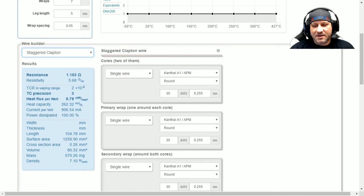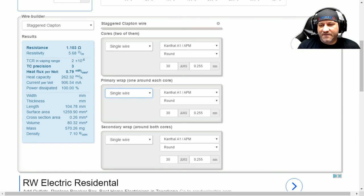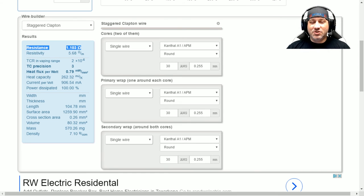You've also got staggered Claptons — you can run two different wires, or up to six wires if you want. The possibilities are endless. The only thing I haven't been able to figure out is how to account for corrugated wire, since the crinkle adds length which increases resistance. These numbers aren't set in stone — they give you a good starting spot. In my personal experience, the resistance shown in the results tends to be a touch lower than what it actually ends up being, so use this as a guidepost, not gospel.